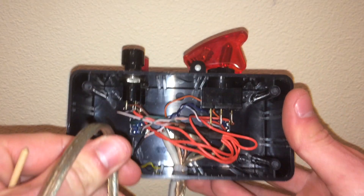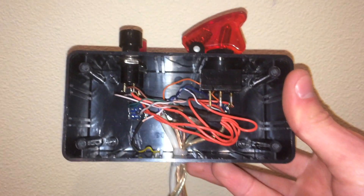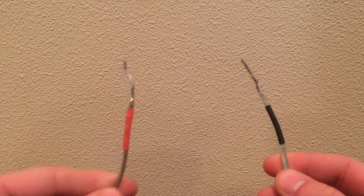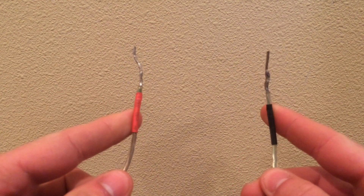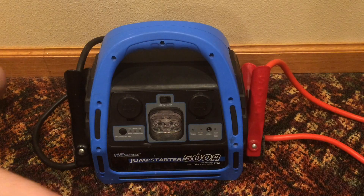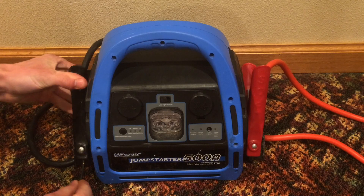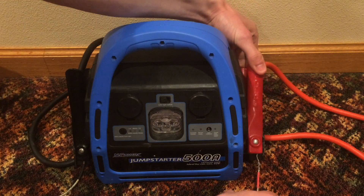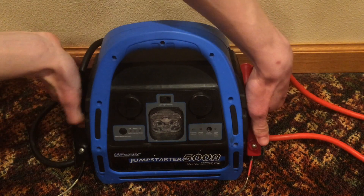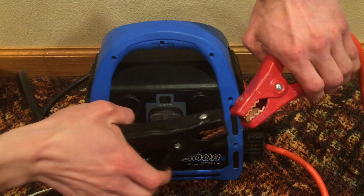Coming out the bottom of the remote is a cable that hooks up to the battery — the two wires are coded red and black so I know positive from negative. I connect the wires to a jump starter that I use as a battery, just clipping them in. Make sure you stay safe around jump starters — you never want to touch the two leads together, because that could be really bad.